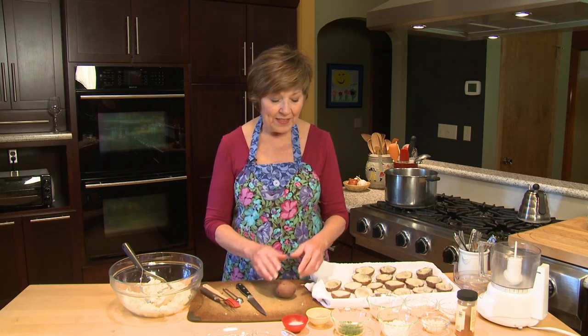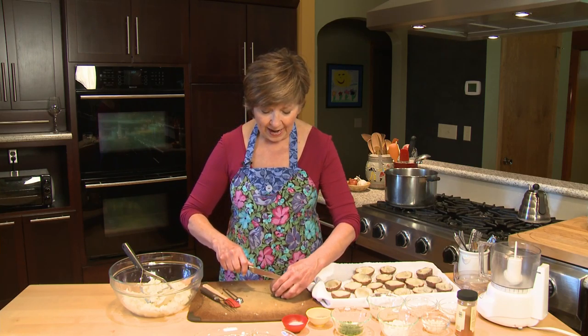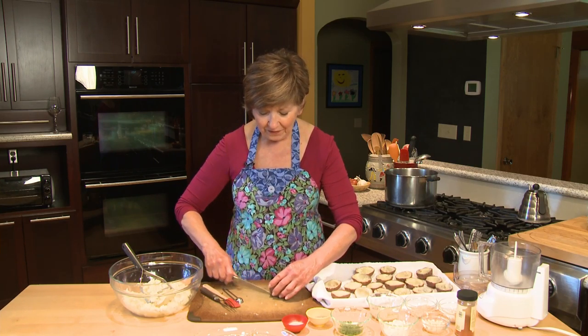I pushed a fork through and it came right out, so I knew that they were done. Then I set them aside until they were just cool enough for me to hold in my hand, and I sliced each one in half lengthwise.